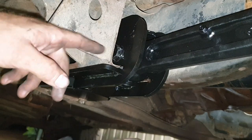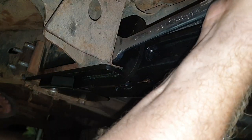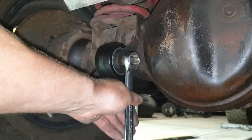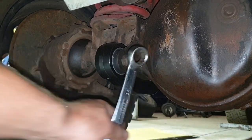For the rear bolt, you can actually get a 24mm spanner in there and just keep tightening it up until it's tight. Same with all the rest - tighten up as tight as possible to spec and you should be good to go.